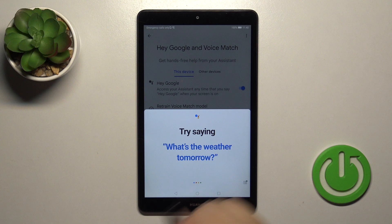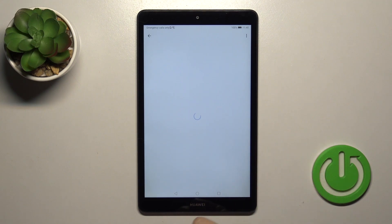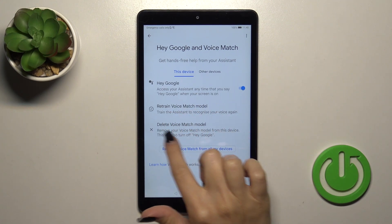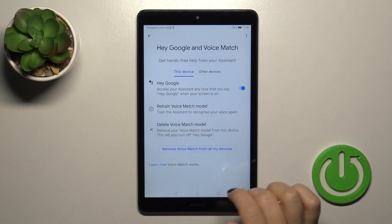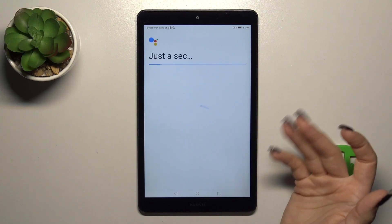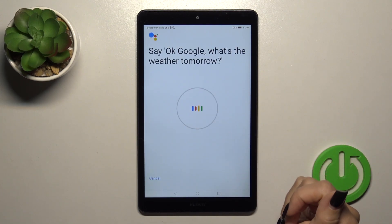If you want the assistant to recognize your voice, like in my case, you should just tap on your voice model, so click Retrain Voice Model. You can also delete the voice match model before, if you want, and after that just tap Retrain and repeat after the assistant.